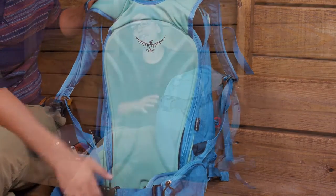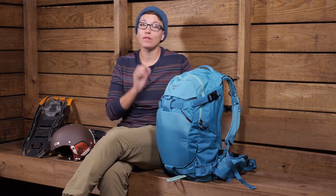A backpack like this is a lot different from a regular hiking pack in that you have very specific features for those snow sports.